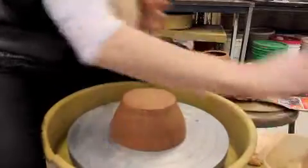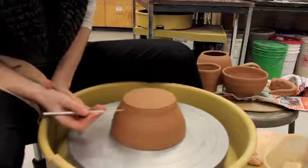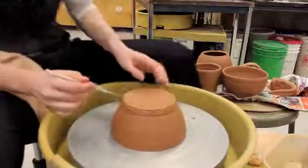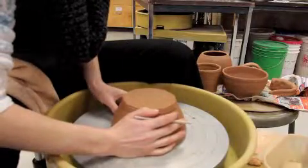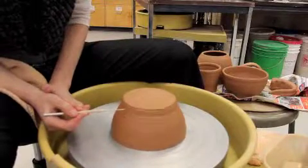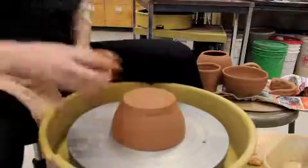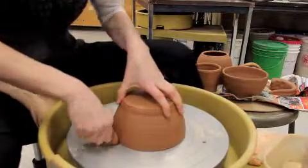Before I stick it on to the wheel I need to make sure it's centered. I'm going to start the wheel spinning and use a needle tool horizontal, parallel to the wheel head, and let it touch just on one side. That left a mark from about here to about here on this side, which means the clay is a little bit further to that side, so I'm going to push it away from there just a bit. I can erase my line and check again. Once it makes a line all the way around, that means it's centered. If you don't center your piece you can still trim a foot, but your foot will be crooked on your piece, which you probably don't want.